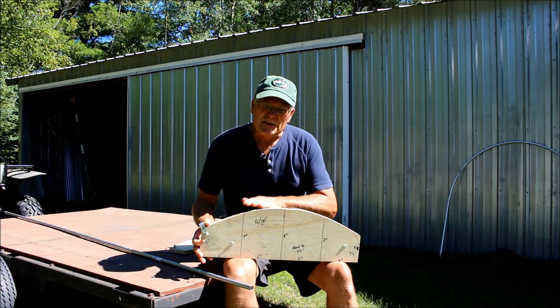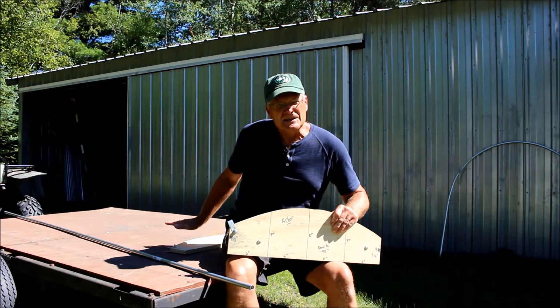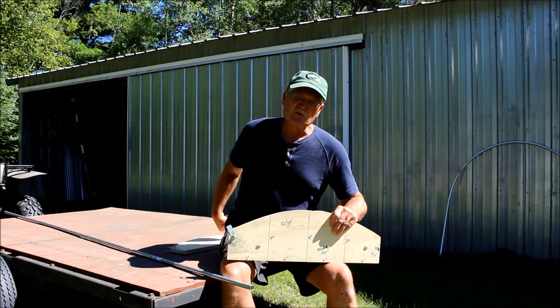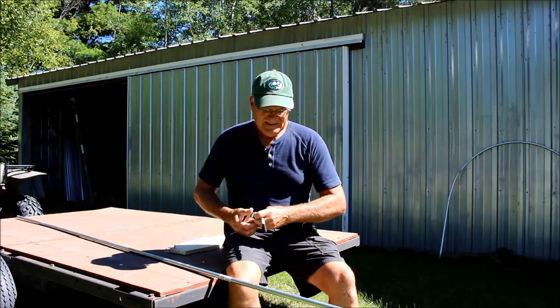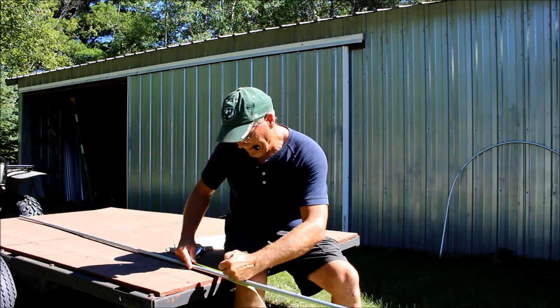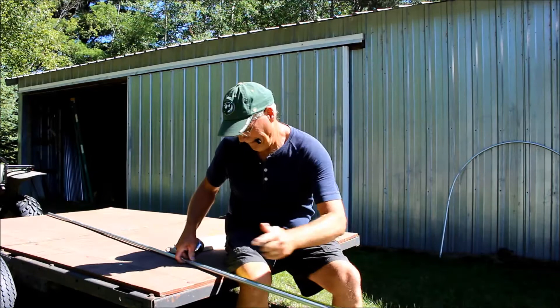If you don't remember exactly how we swept that arc and made that, just look back on the last video we made on the arbor. So what I did is I mounted the bender that we made in that last video on the trailer - just used some wood screws and screwed it right to the deck of the trailer. We're going to use half-inch metal tubing and measure up two feet on each end.